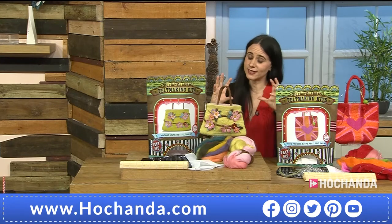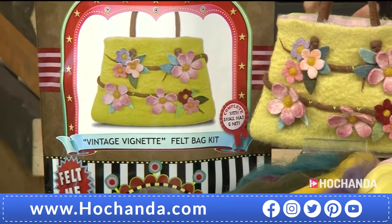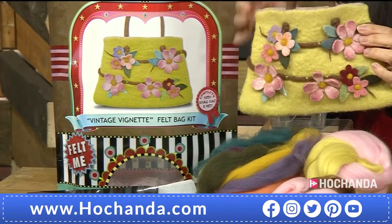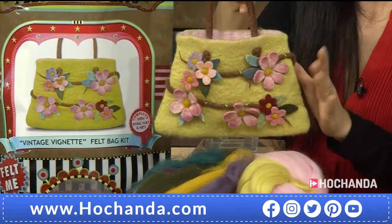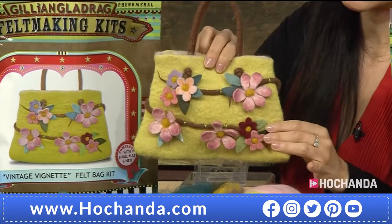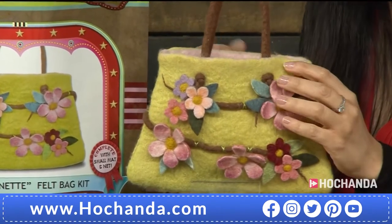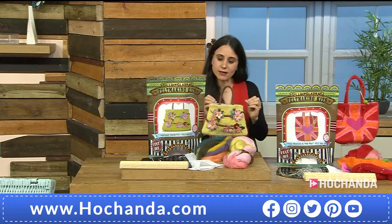These kits are just fabulous. If you're thinking of a new craft, or if you are already experienced and you want something full of color, you can end up making this glorious little bag — and it's actually a bag that you can use. Imagine having something like this at home, maybe as a present. Think of a decoration, but maybe practical inside for your phone charger.